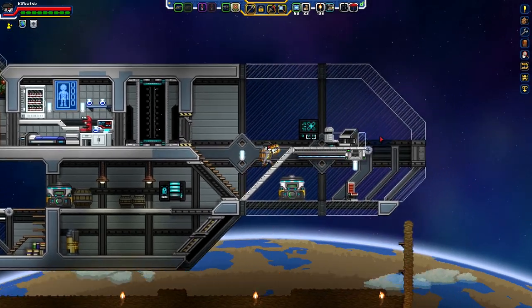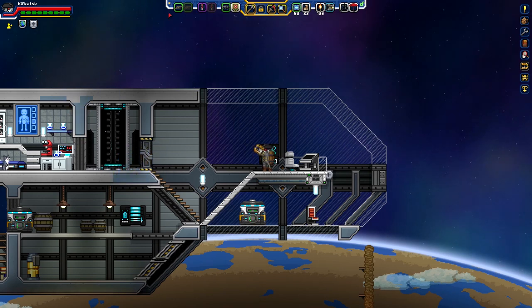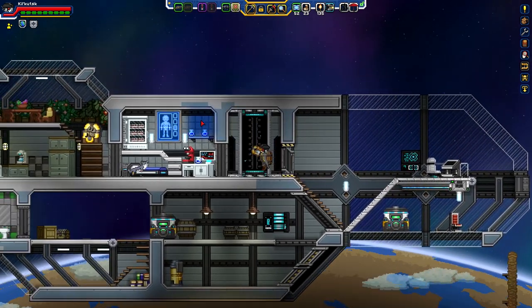Hey, hey, hey, what's going on folks? Welcome back to the neighborhood. I am John, your favorite neighbor kid, and I'm coming back again to play a little bit more Starbound Fracking Universe today.